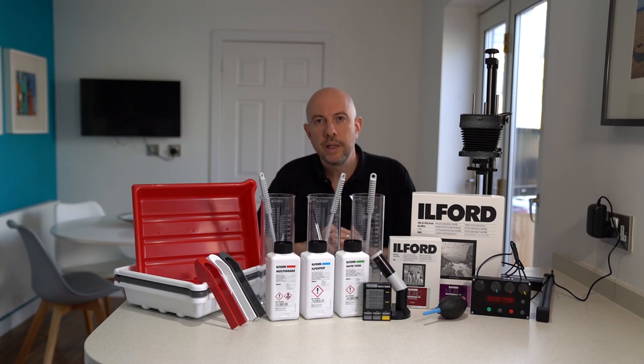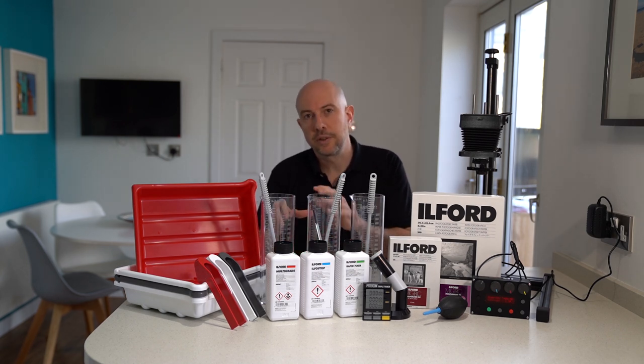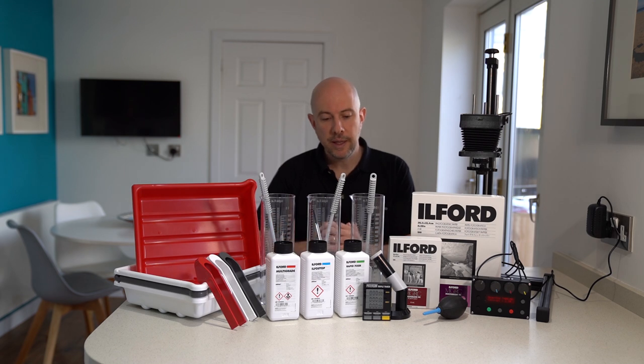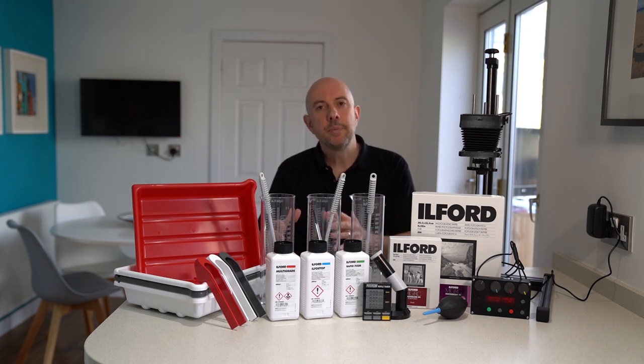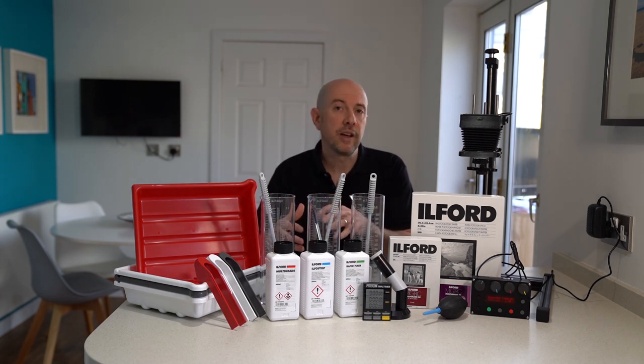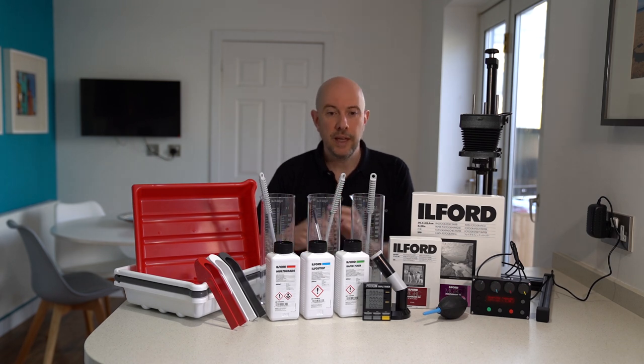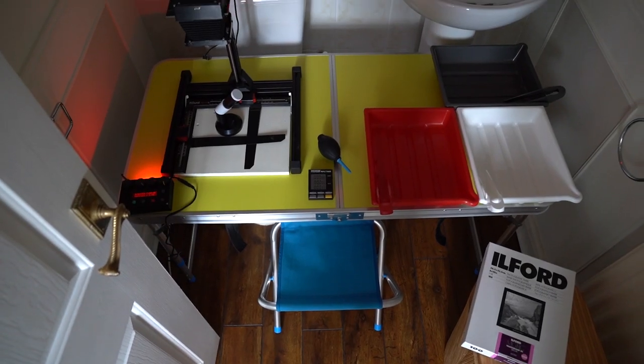Before we start talking about equipment, let's take a minute and talk about some of the spaces that can be used. There's a misconception that you need running water or that it needs to be a big space. The bigger the space the more comfortable it will be for printing, and if you've got running water that's great and more convenient. However, you don't need a big space. The darkroom I'm using here, my temporary one at home, is a five foot by five foot — roughly a meter and a half squared — small bathroom. It has no window so it's easy to make light tight.